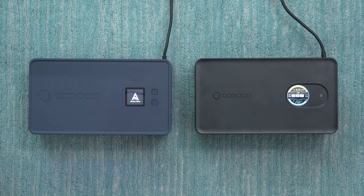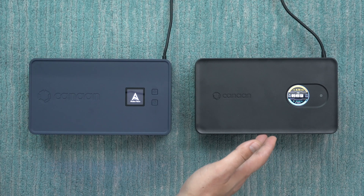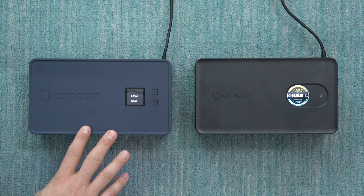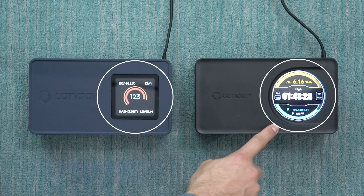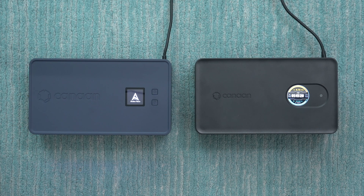The big improvement with the new Nano 3S is upgraded chips under the hood, which boost the maximum hash rate. On the original Nano 3 the maximum hash rate is 4 terahash per second. With the new Nano 3S it goes up by 50% to 6 terahash per second, while still pulling the same 140 watts — so we're also seeing a 50% improvement in efficiency.